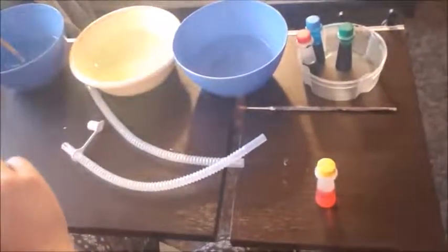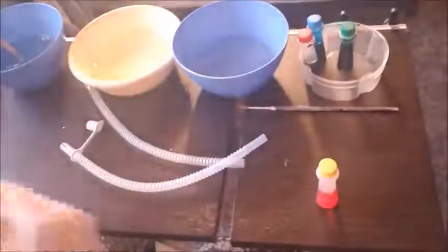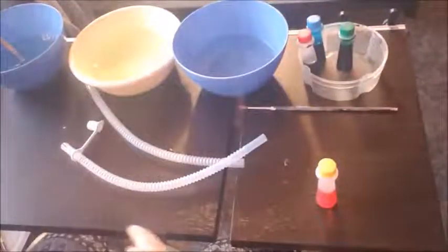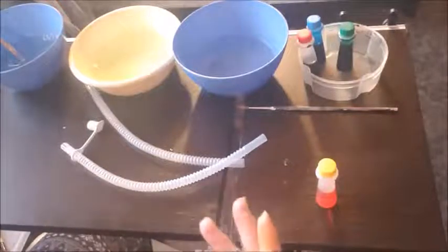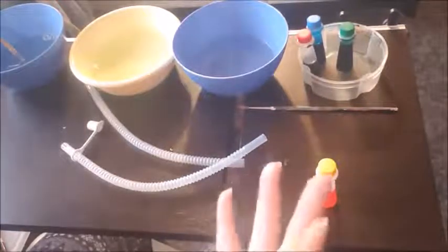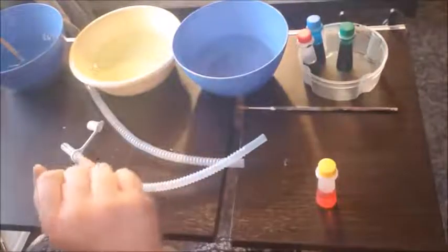Alright, let the fun part begin! I want to show you what some of my bubbles came out looking like. I think this is one of my favorite ones. With food coloring it seems like it doesn't come out as bright, so I have found a way for it to be a lot more vivid with color, and I will show you that here.